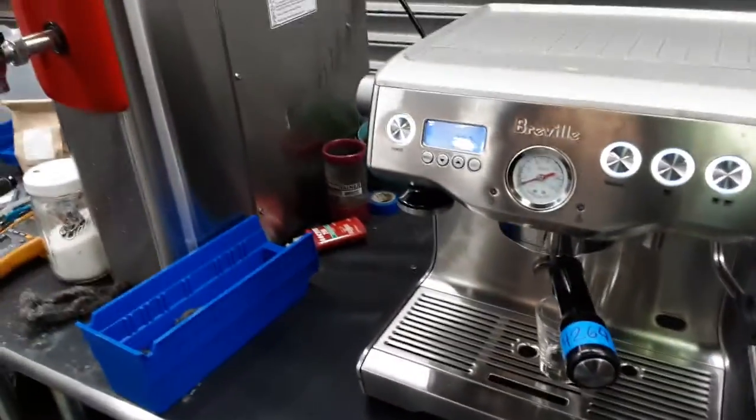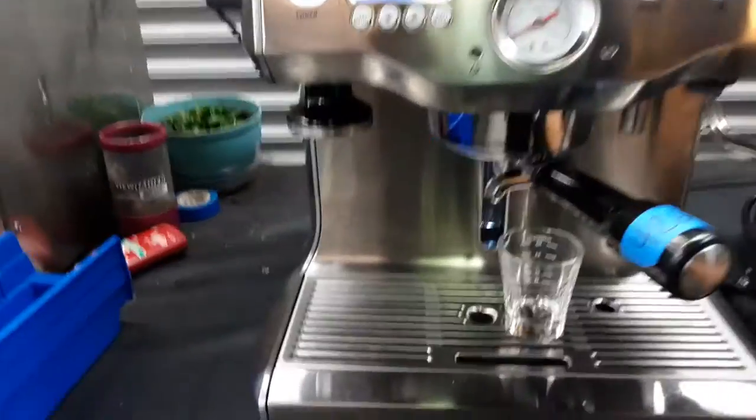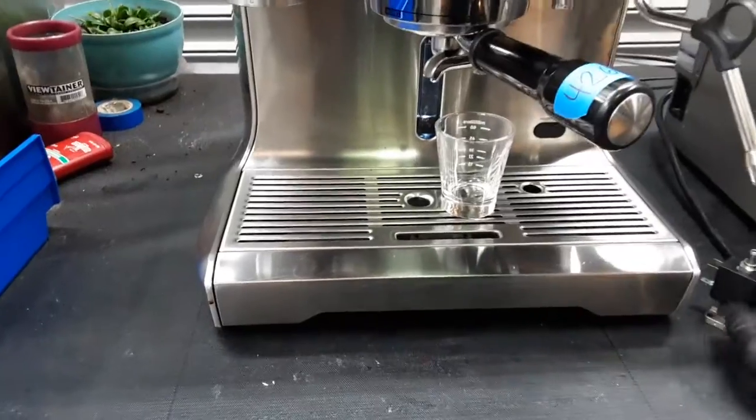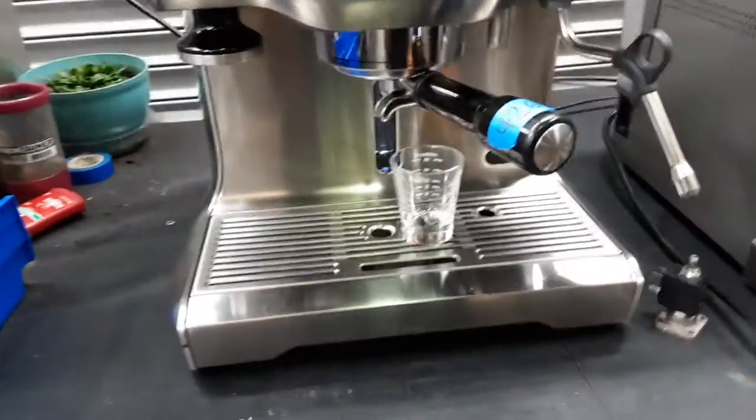Hello everyone and welcome back to Canem Coffee. Here we have this beautiful Breville espresso machine. For this machine, we replaced the three-way solenoid valve, as it was just making a buzzing noise and not letting water flow through from the water pump all the way to the group head.